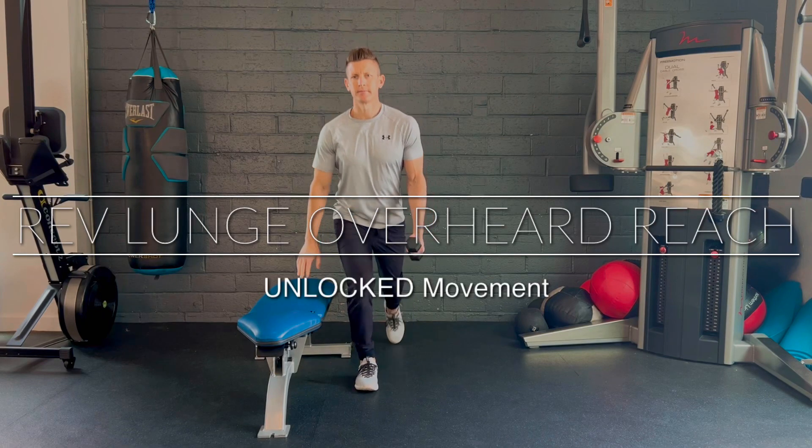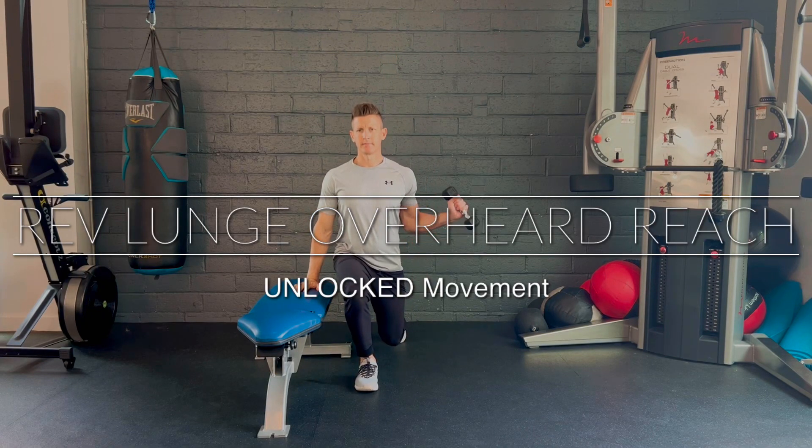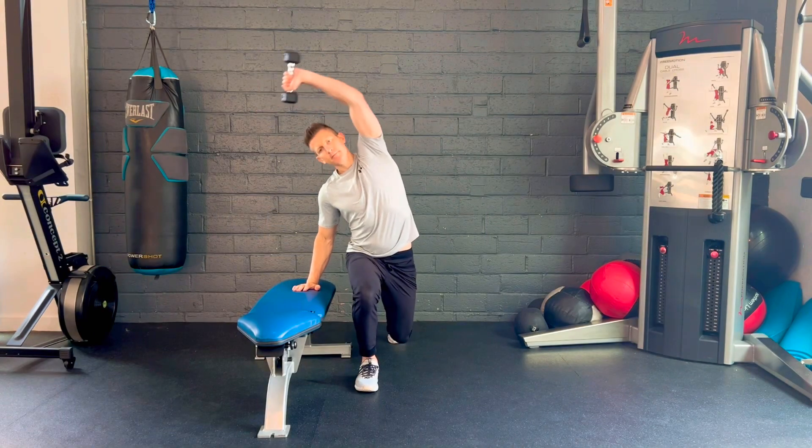Pressing the hips back, step back into a reverse lunge, keeping the knee in line with the foot and the core engaged. Bring the elbow to the side, reaching up overhead, shoulder and chest upright, and opposite arm by the side.